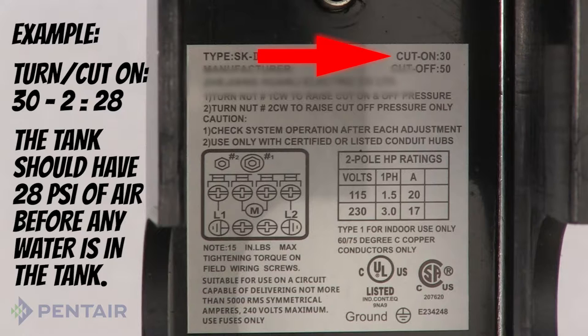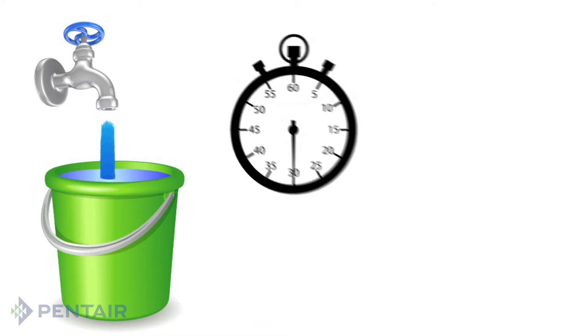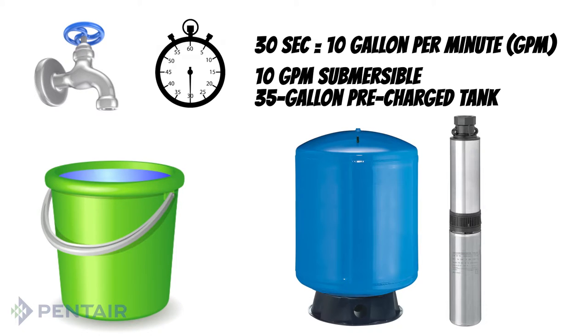Again, refer to the manufacturer's recommendation. When buying a pre-charged tank, you'll need to know the flow of your pump. You can find this out by using a 5 gallon bucket and timing how long it takes to fill. For example, if it takes 30 seconds to fill the bucket, then you have a 10 gallon per minute pump. For a 10 gallon per minute submersible pump, choose a 35 gallon pre-charged tank.